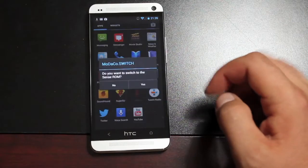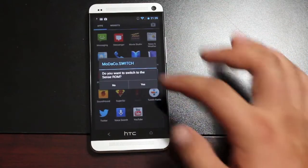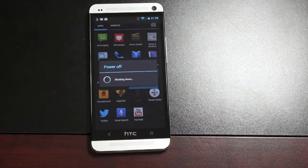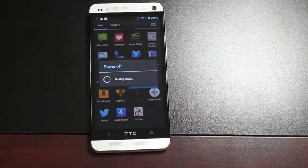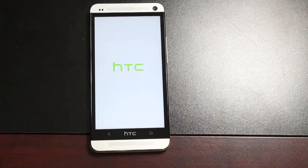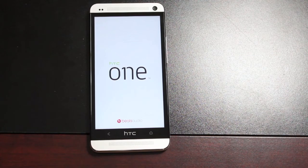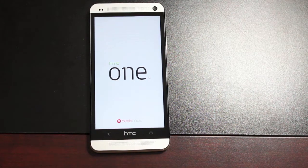So we'll go to the Switch, and it says, do you want to switch to the Sense ROM? We'll simply select Yes. It's going to turn our phone off and then boot us into Sense5. One thing you will notice is that whenever you hit the Switch, it'll seem to boot into the OS once and then boot again — it almost appears to be in a boot loop, but it's not.